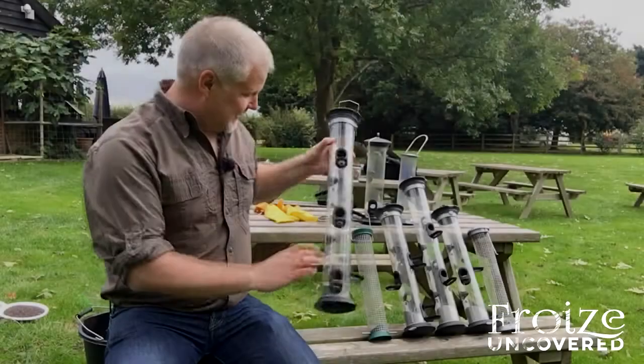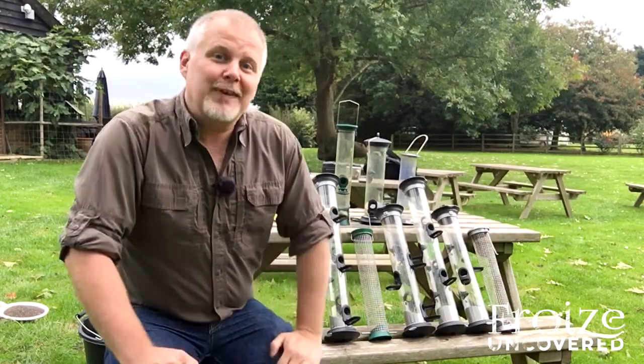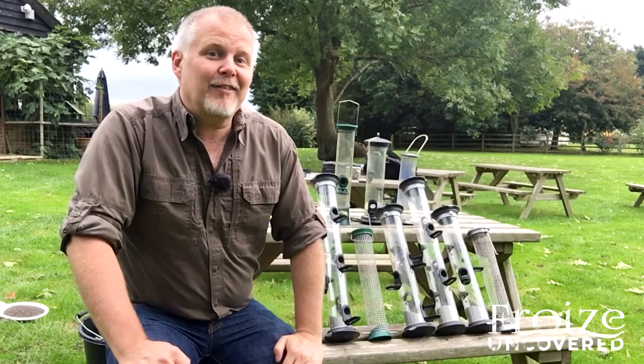So there we go — that's the last of the feeders put back together, all lovely and clean. All I've got to do now is fill them up and put them back out for the birds.